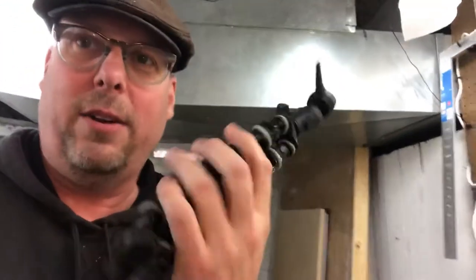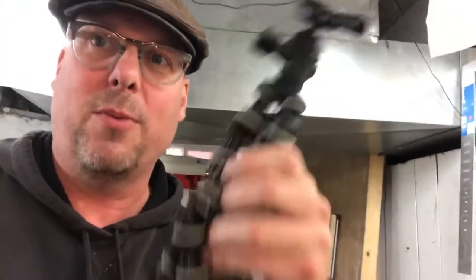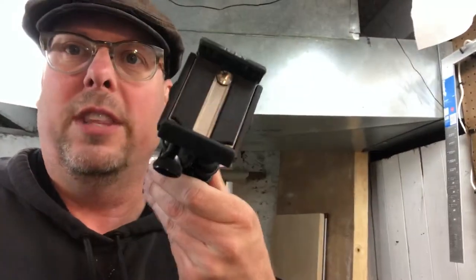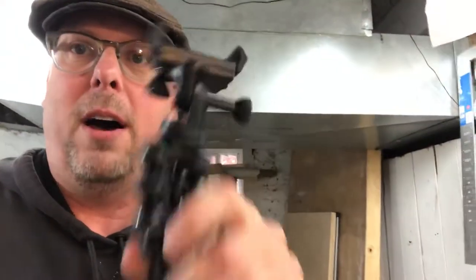Another option, which I used for a long time but don't like anymore, is this one. You can wrap this around trees — this is the Joby. For your iPhone, when you first set up, I originally started with this Joby, which is just a mini tripod right on this.